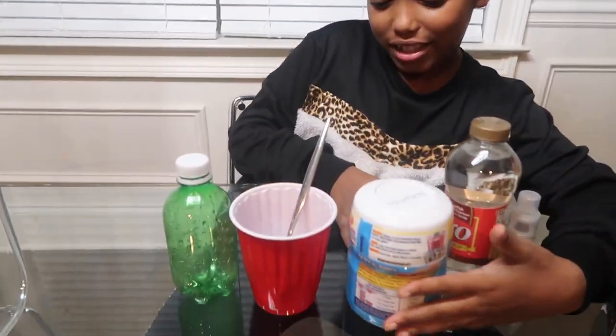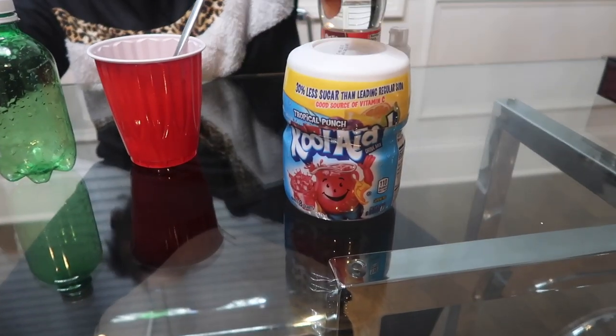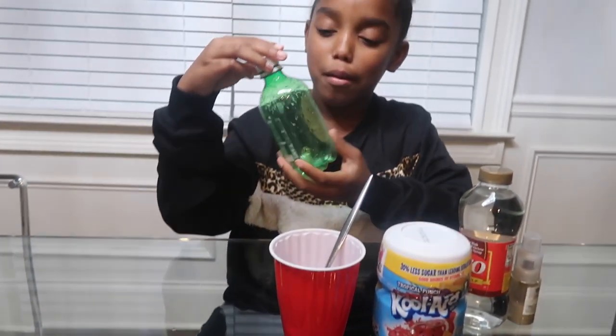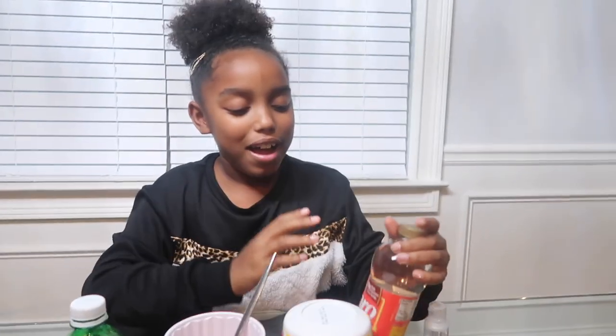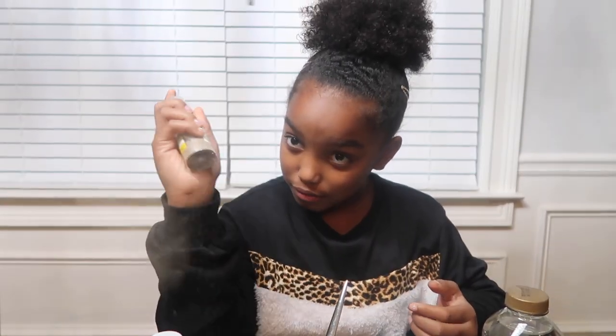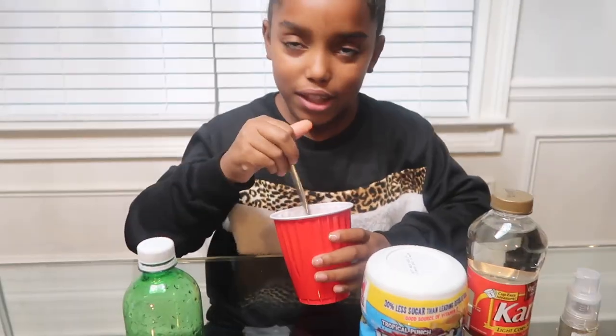Yeah, jelly bottle! So I have all of my ingredients right here. I got some Kool-Aid — it is tropical punch and it already has sugar in it, so we're not gonna put any more. This is obviously my bottle. Me and my mom had to go pop some of this ginger ale first. This is my corn syrup — it'll really help give it that jelly texture. And just for some extra sparkle we have some glitter. It doesn't taste like anything, it'll just give it all that prettiness. And of course we have our cup to mix it all together.